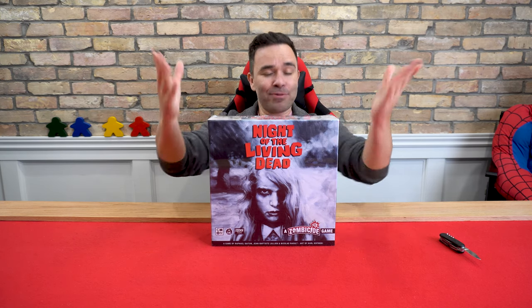Me and Britt are huge Zombicide fans and I love zombie movies, hence why I got into the Zombicide games at all. And now you just took the granddaddy of all zombie movies and combined it with Zombicide. It was an insta-back for me. So let's open her up.